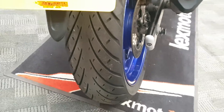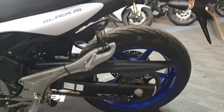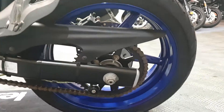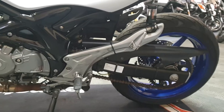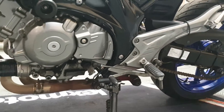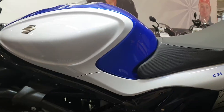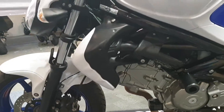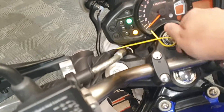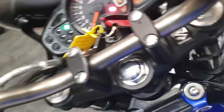Back tyre looks good, it's got a little top box at the back. Chain and sprocket look good, back wheel is fine — it's got a Scott oiler, a chain lubricator for the chain. Crash bungs fitted. Panels on this side look good as well, maybe a slight little scuff just on that panel there. ABS model — let's have a quick look on the dash, mileage is 19,724.